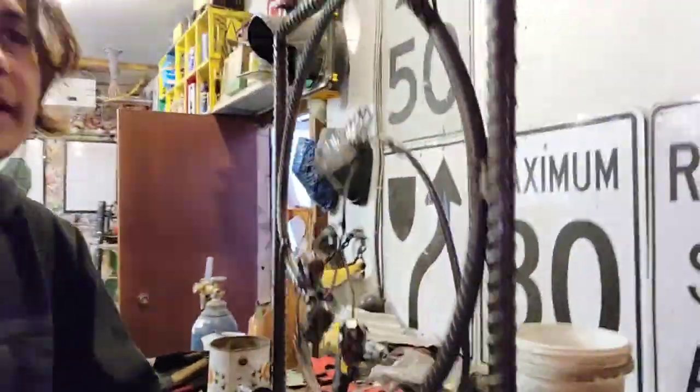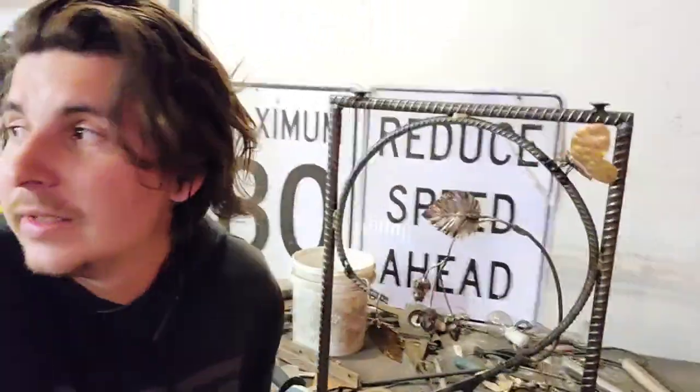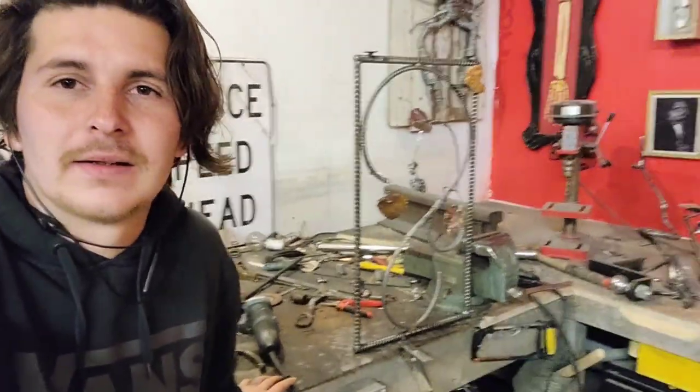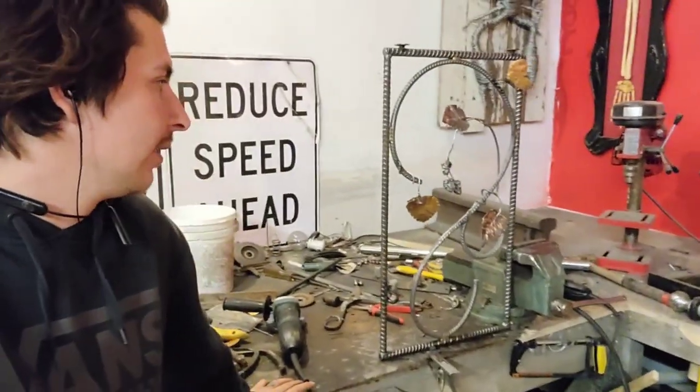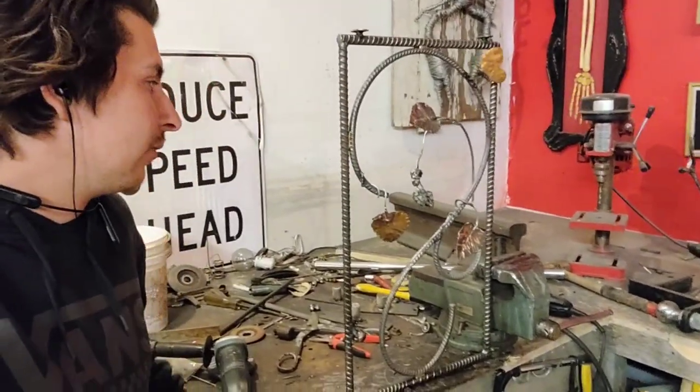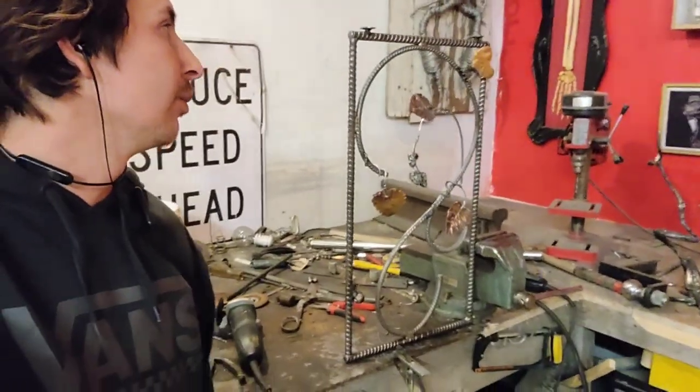I was hoping to finish this in time to have Clint install it today over at the basement pub — or the Dog and Bone pub, they're calling it. But I didn't work quick enough and Clint has already gone home for the day, so this is just going to stay here a bit longer.